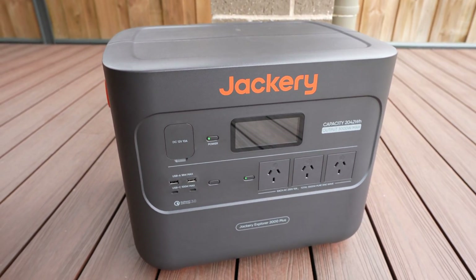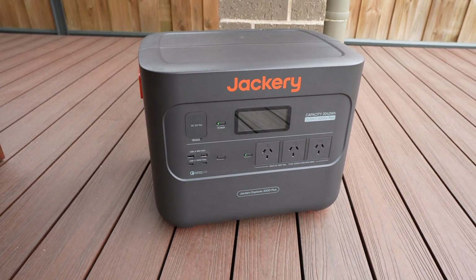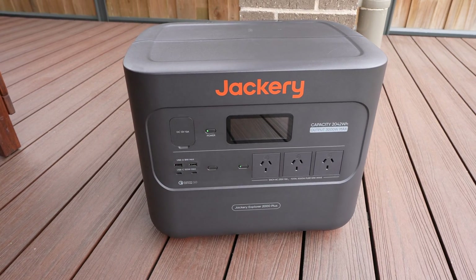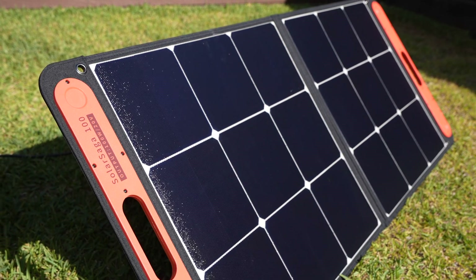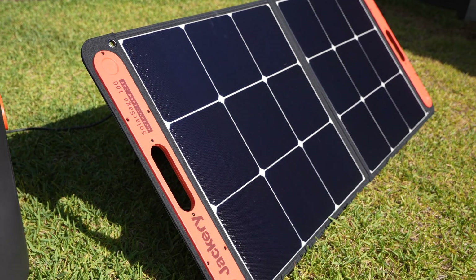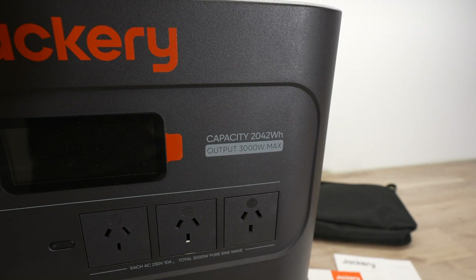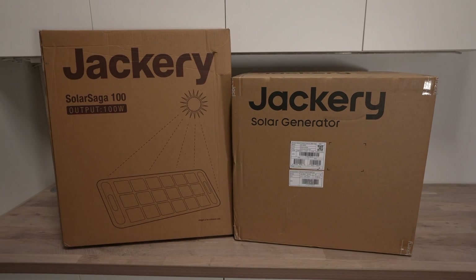Today we're going to be taking a look at the Jackery Solar Generator 2000 Plus. This kit is a combination of the new Explorer 2000 Plus portable power station and a Solar Saga 100-watt panel. It's got some really great features like 3000-watt continuous output and a 2042-watt-hour battery capacity.